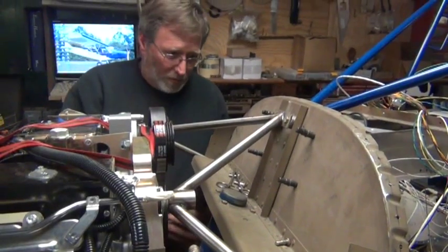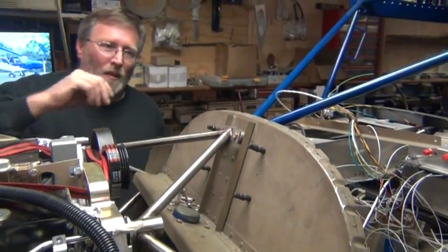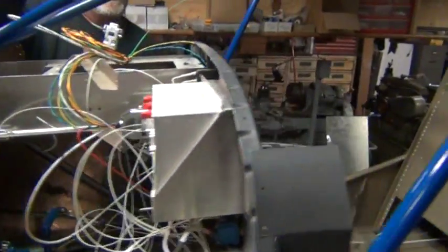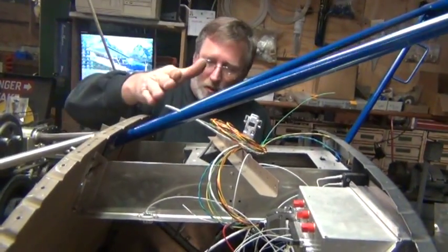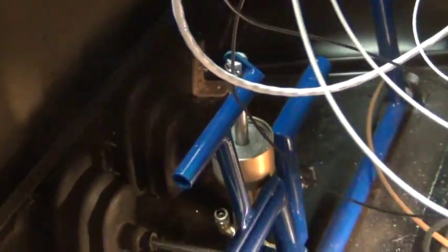Or perhaps someone knows something more about the firewall placement and I've got that done incorrectly. I'm having trouble believing that, though, because this cabin frame structure is a fixed-length structure — it had to go right there and the firewall had to go against it, and all the other dimensions I used when I installed the bottom of the firewall were per the drawings. You can see that I've solid riveted most of the forward fuselage structure here.